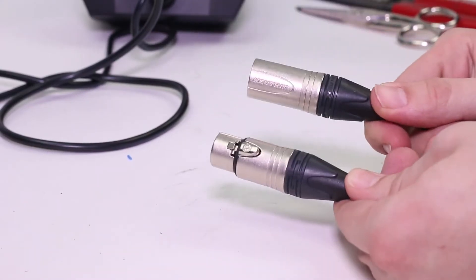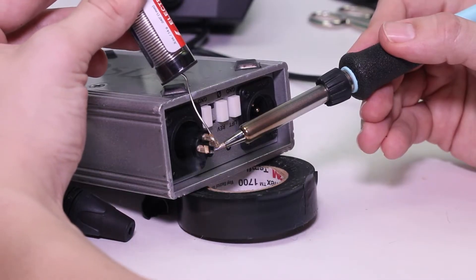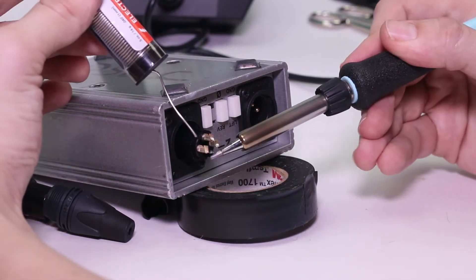Whether you work in a recording studio or in live production, XLR microphone cables will be a part of your everyday life. They tend to break over time and they're overpriced, so it's important to know how to repair them yourself and how to make your own cables. In this video, I'm teaching you how to do just that.